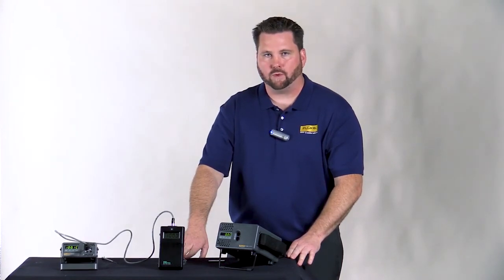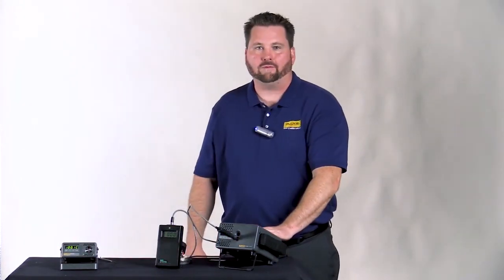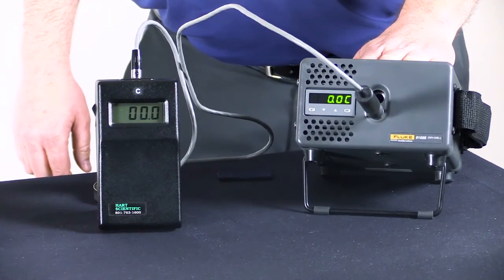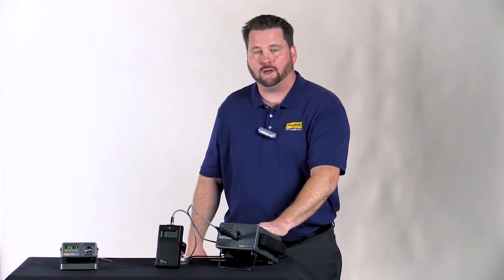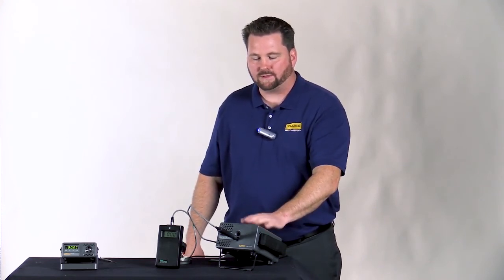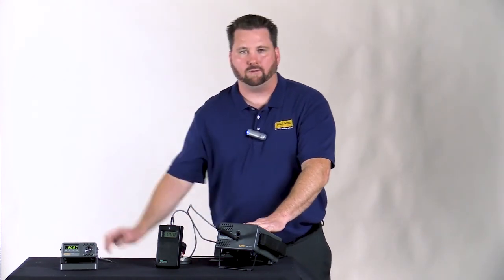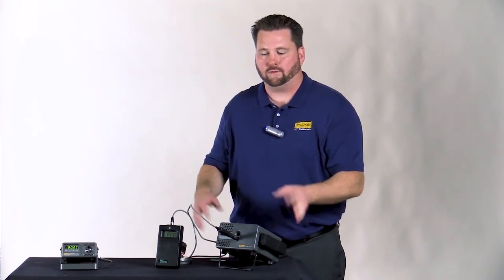Next we're going to move back to our zero point and see how we measure up. We've allowed a few minutes for the device under test to come down to zero and stabilize — and we're actually right on with what the dry well is reading. We had to make a slight adjustment of about four degrees at the top end versus the boiling water, but at the low end we're pretty linear. We're within 0.25 degrees C at our reading, which is well within Type K uncertainty, and we're confident at the top end as well with an uncertainty of 0.25 degrees.